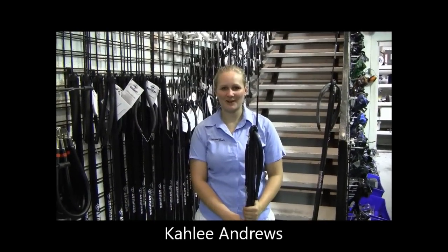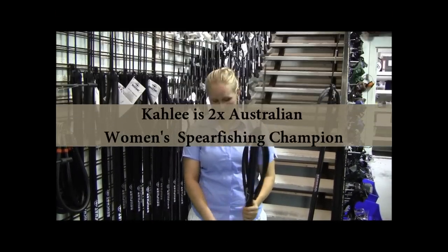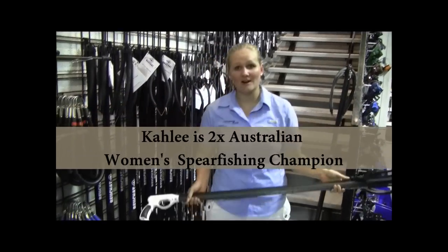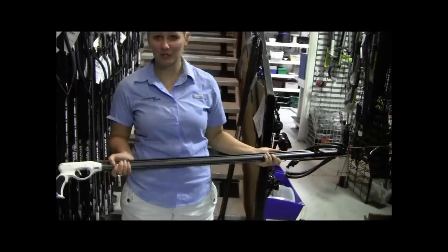Hey guys, it's Carly here from Adreno Spearfishing in Brisbane. I just thought I'd run you through one of our new products. It's the AimRider Adreno gun at the moment, but we are running a Facebook competition to give it a new name.